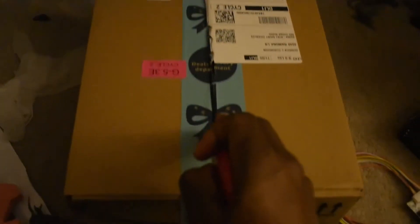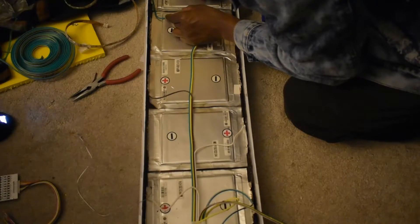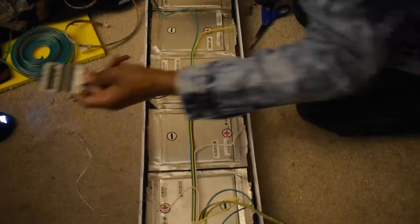I kind of know what's inside of here, but I'm going to let it be a surprise. It is the epoxy resin for my carbon fiber, so now I can make more carbon fiber parts. Now I'm just using hot glue to keep these wires stable. These are the signal wires — the wires that will be sent to the BMS so they can be balanced and drained properly.